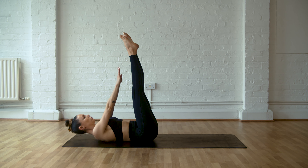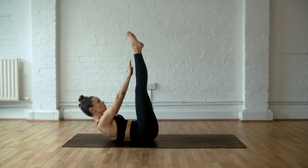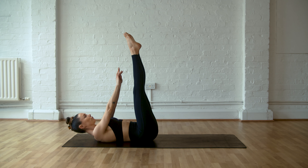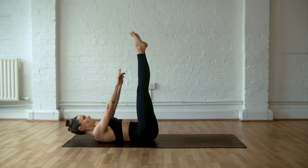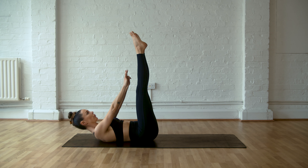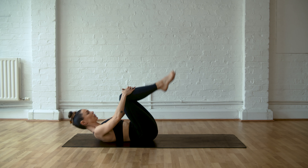Reach the hands up towards the toes. Inhale up, try and touch the toes, and exhale slowly down. Inhale up, try and touch, and exhale slowly down. Just eye gaze to the feet. Hold it there and then come all the way back down.